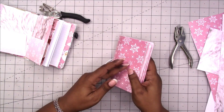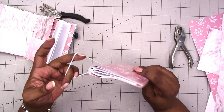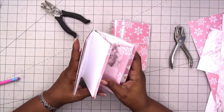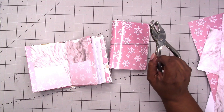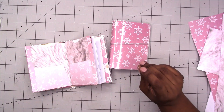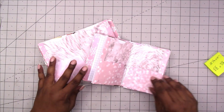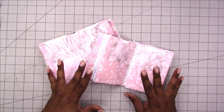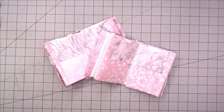Voila! That's very close to the edge but it is not hanging out — awesome. That is how to make a folder for your easy traveler's notebook. That's how you can make a folder for any size traveler's notebook really. I hope you enjoyed this video — if you did, please give me a thumbs up, make sure you subscribe to the channel and hit that little gray bell.